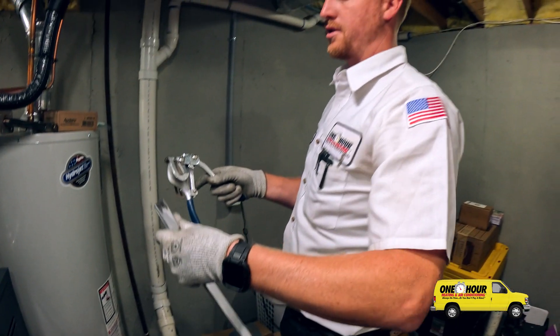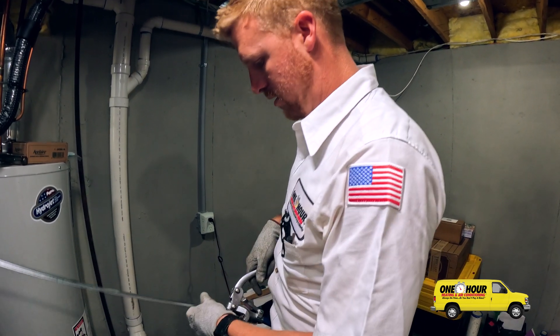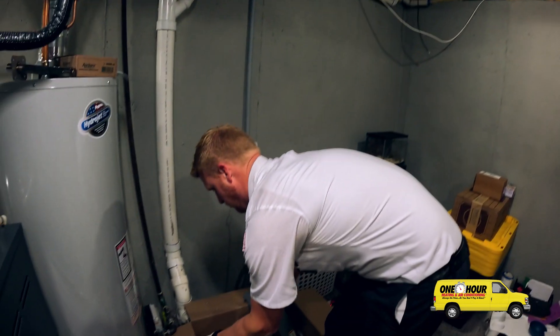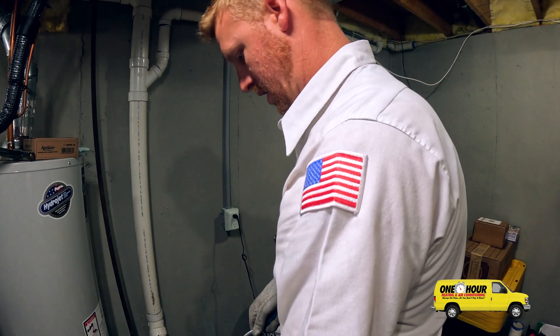This is called a Whitney Punch. It punches holes in things so you can put a screw through it. If I held this up to the ductwork and tried to screw through it and then into the duct, it would start to spin as I tighten the screw.